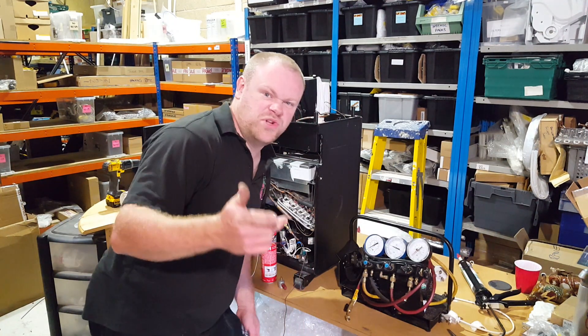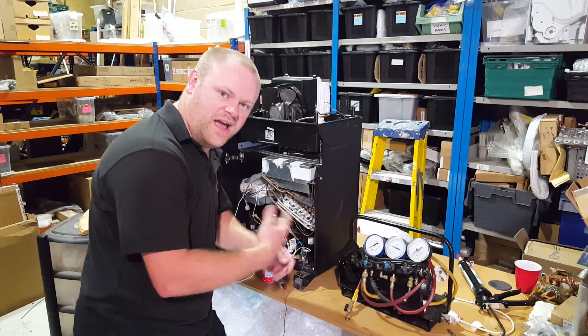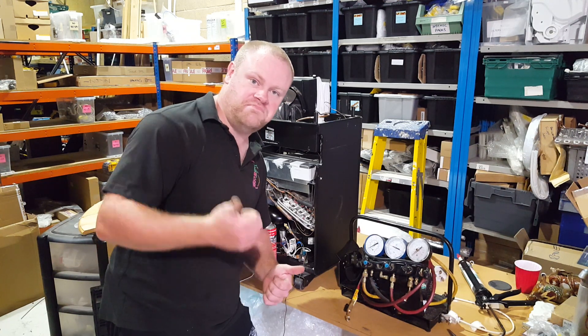Hi, Jase here. If you're watching this video, I'm assuming you want to know a bit more about refrigeration and how it actually cools and heats and pumps heat around. I'll explain that in this vid. Let's do this.